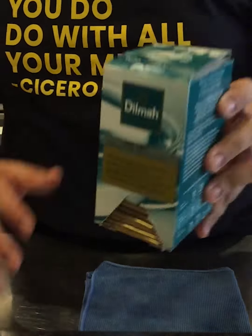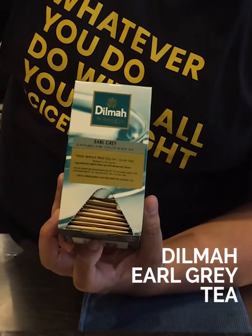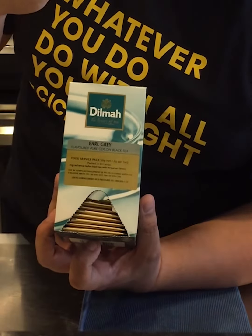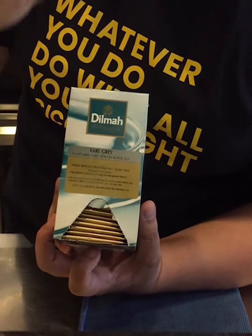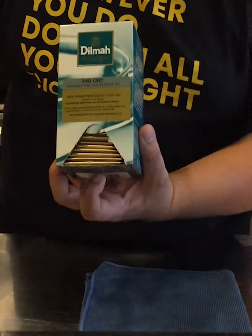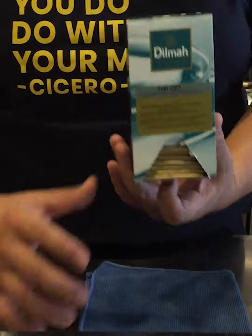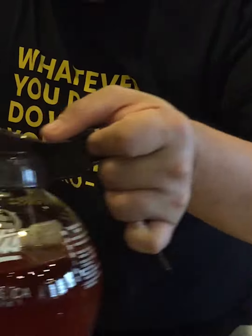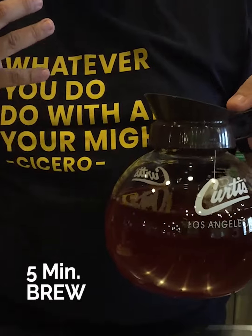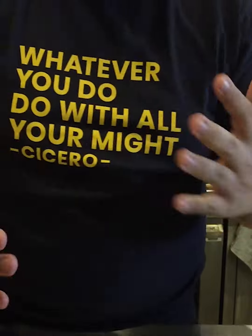Ladies and gentlemen, as you can see today we'll be using the Duma Earl Grey — one of my favourites, actually, because of the bergamot flavours that really bring out the aroma and also entice the taste. We have prepared a steep-brewed Earl Grey tea; it's already been steeped and it's ready for iced tea.